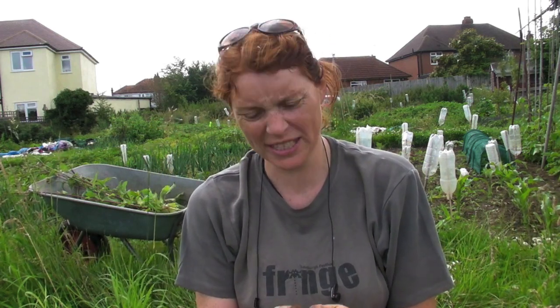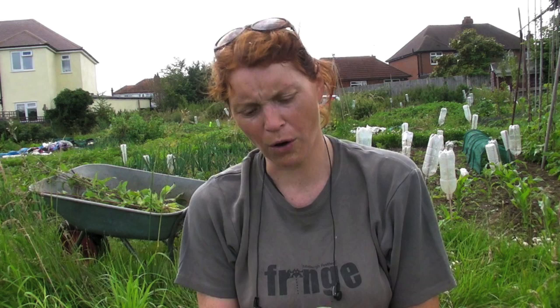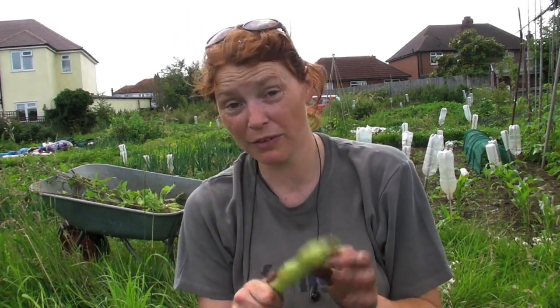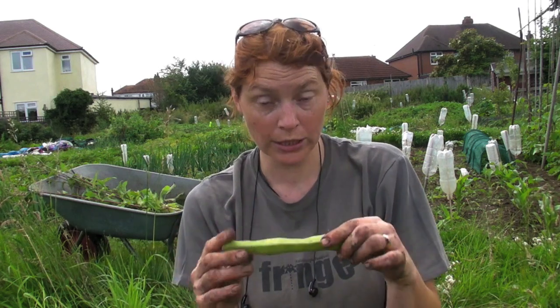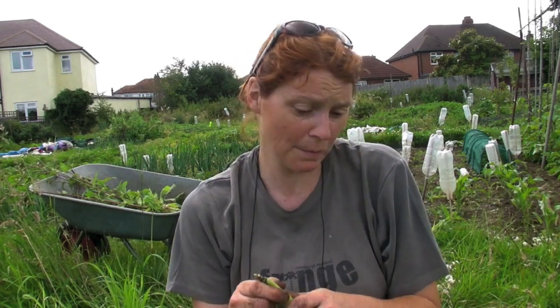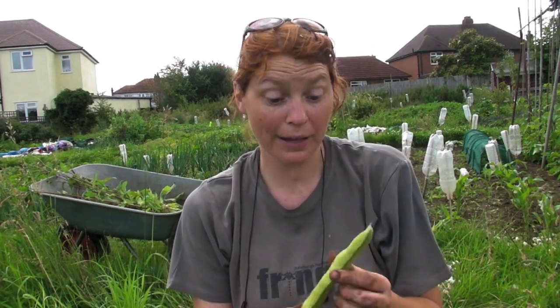What I'll do with these when I get home: I'll sit down this evening when the kids are in bed with a nice glass of wine and a couple of bowls, and I'll pop all of these. Then I'll put them straight in the freezer because they freeze very well — just the beans on their own, not the pods. I'll leave them in there and then when it gets more like winter I'll just take some out and stick them in a casserole to bolster it up.